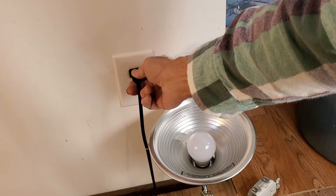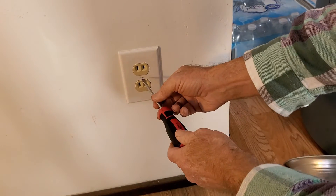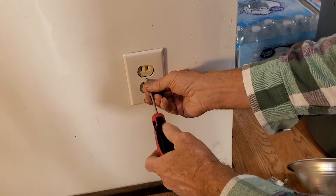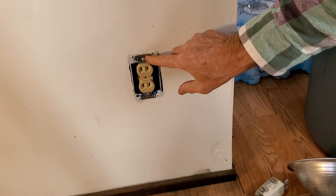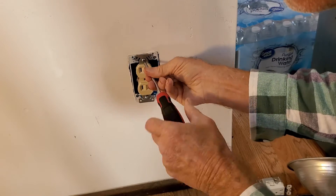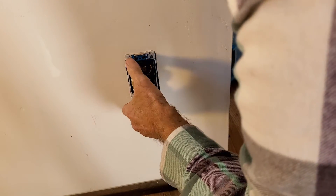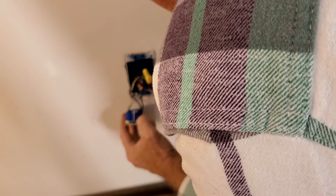You can see the power is off. We can unplug that. The first thing we're going to do is take off this plate cover. Next, we're going to go ahead and undo these two bolts that secure it. We'll just take a look in here. It looks like they actually do have a ground wire, but they never hooked it up.